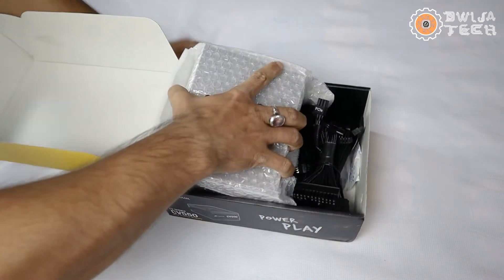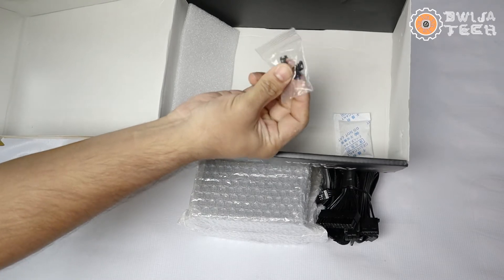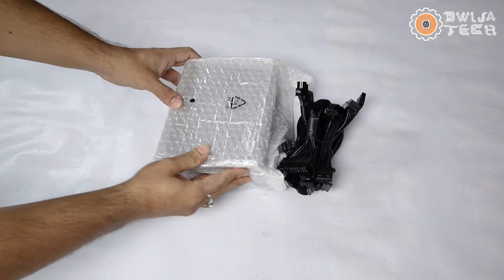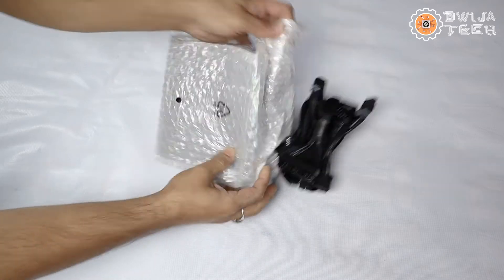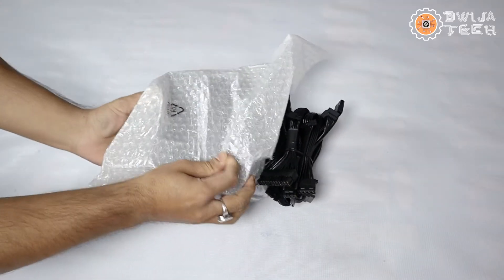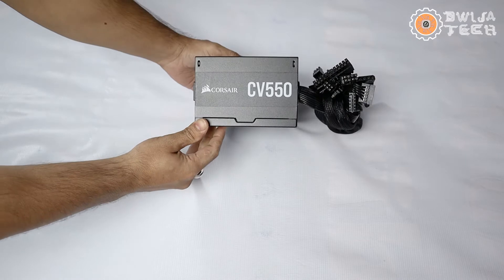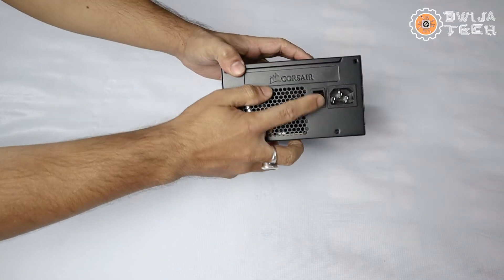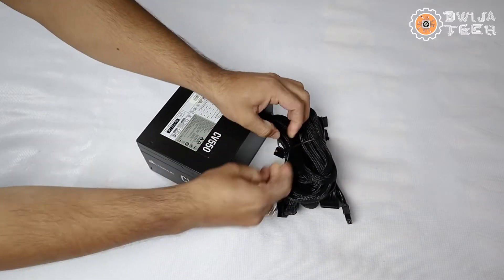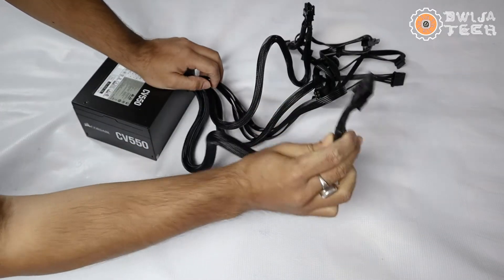This is the main power supply unit. Unlike the Gigabyte one, this is coming in bubble wrap, and we have foam and four mounting screws along with a silica gel packet. Now coming to the main power supply unit, let's open it up and remove the bubble wrap.